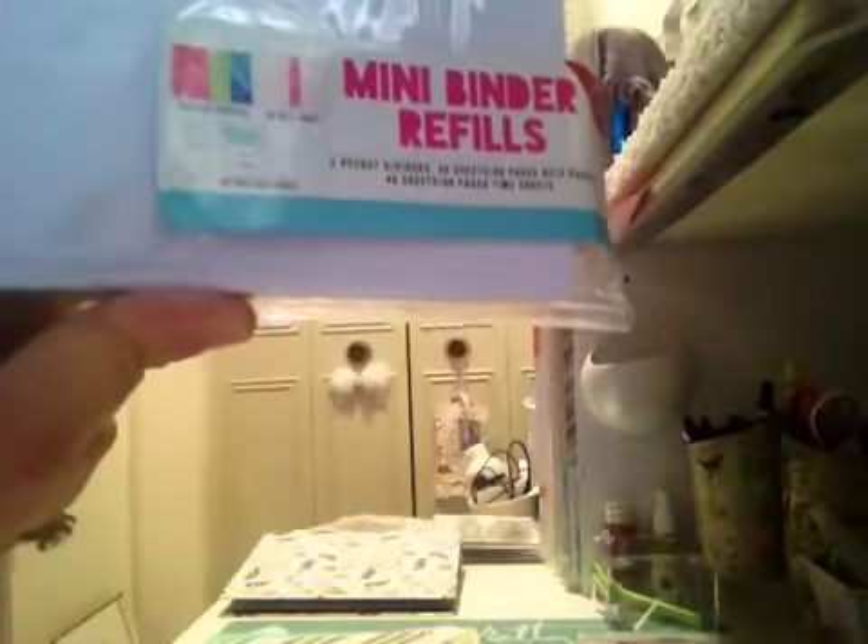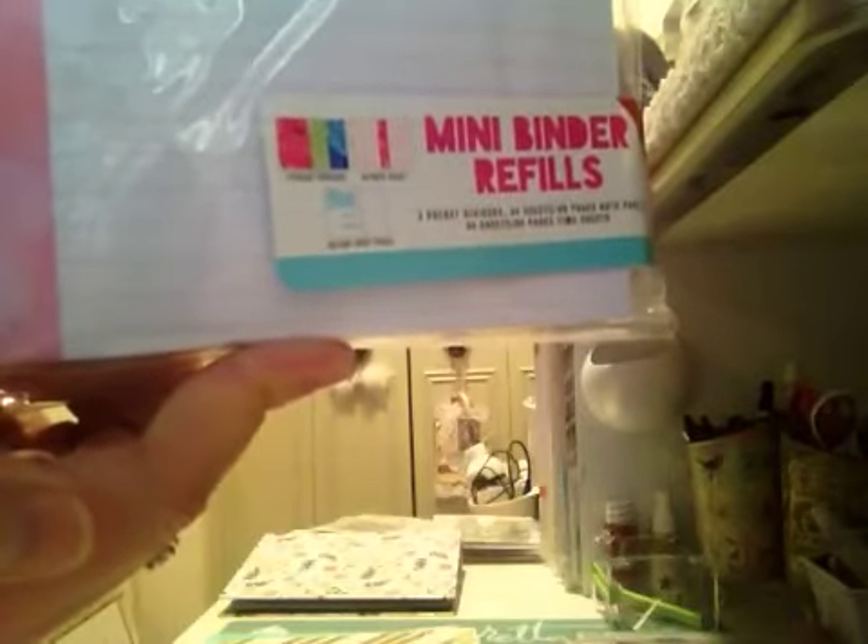One more thing: these mini binder refills. There are three pocket dividers, 80 note pages, and 80 timesheet pages. I hate to open it up because it's going to rip the sticker, but it's really really cute — it's marbled. You can see that there, and that's what it looks like up close.